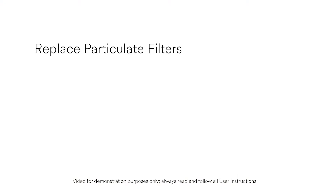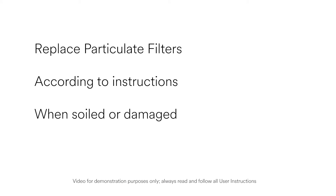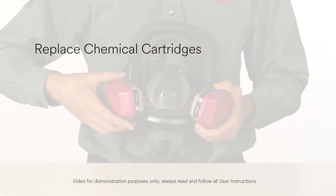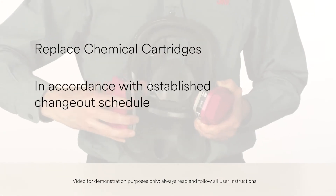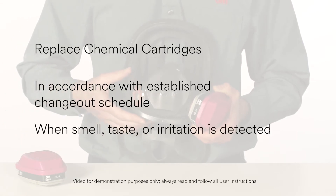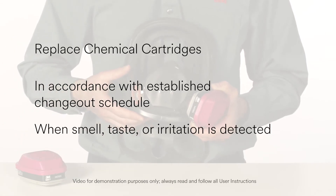Replace the particulate filters according to instructions provided by your supervisor when they become soiled or damaged, or when breathing becomes difficult. Replace the chemical cartridges in accordance with your workplace's established change schedule, or earlier if smell, taste, or irritation from contaminants is detected.